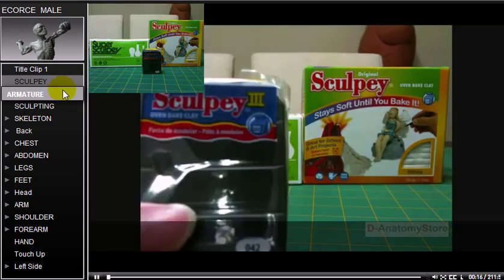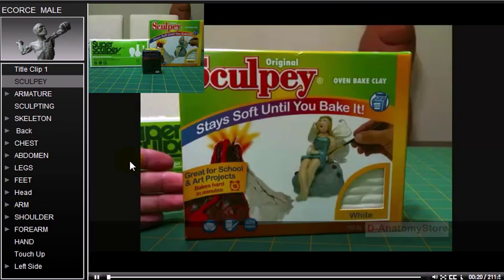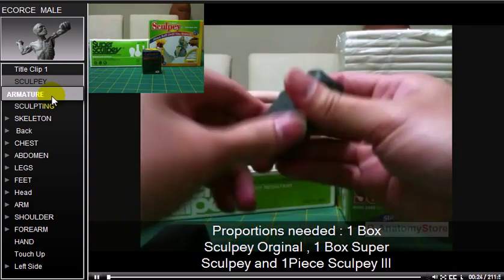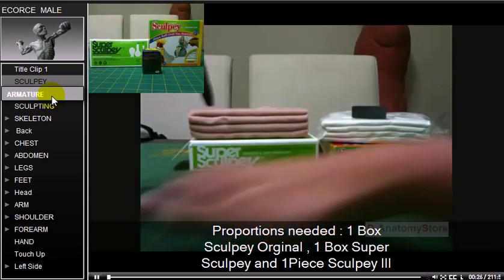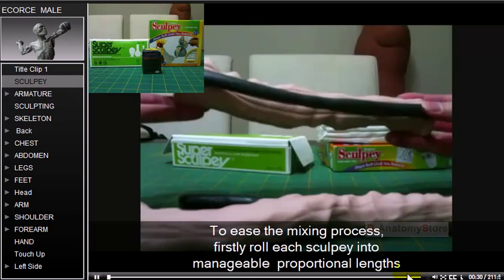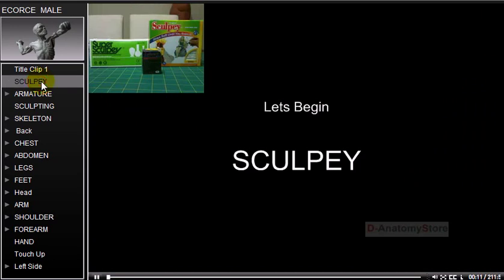Sculpey clay is used. The types needed are Super Sculpey, original Sculpey, and Sculpey 3 black. The proportions required are one box Sculpey original, one box Super Sculpey, and one piece Sculpey 3. These are combined to ease the mixing process.